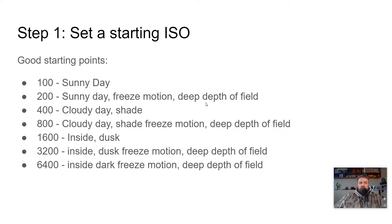Step one for manual exposure is to set a starting ISO. Here are your good starting ISO points, everywhere from 100 to 6,400. Notice that anytime we want to freeze motion or use a deeper depth of field, we crank our ISO up one stop. This is going to make our digital sensor one stop more sensitive to light.